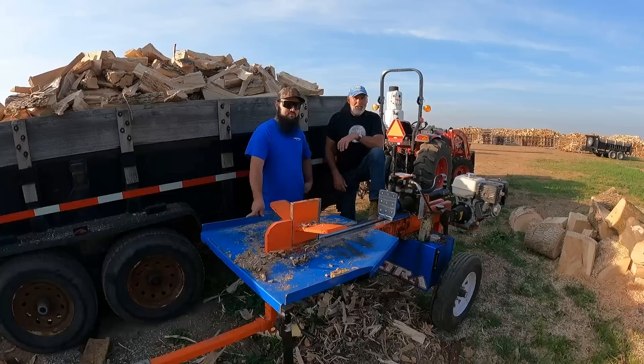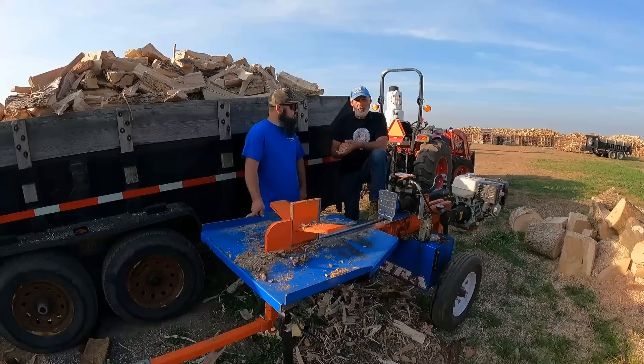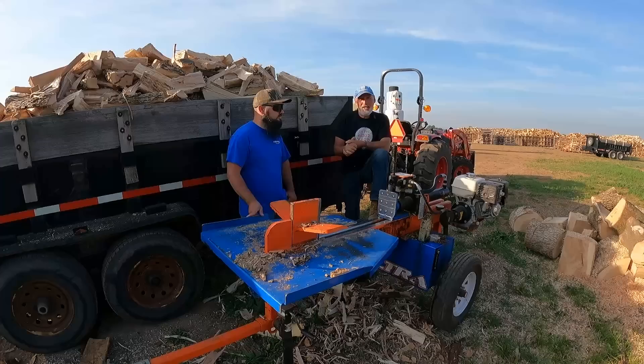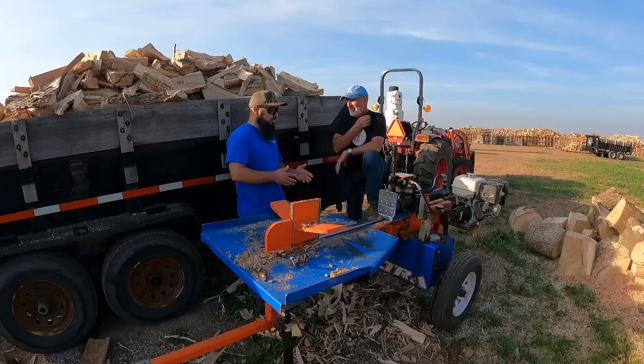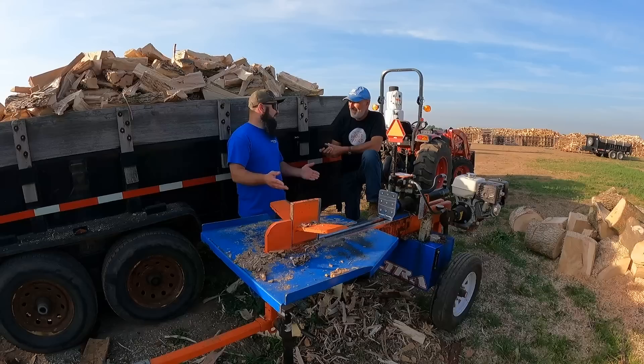This morning we got up early — it was six o'clock when we met — and we've got all day to play with tools. He brought a whole bunch of fun toys. We have many days worth of videos we're gonna be making, so today we'll probably make three or four. One of the main ones is he wants to come play with the ultra, because he's never run an ultra before. After getting into firewood he knew he needed a better splitter and wanted an ultra, but there were none available, so he had to buy an Easton Made 1222.